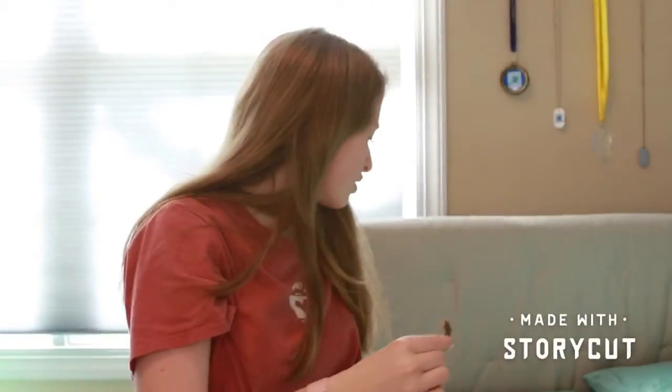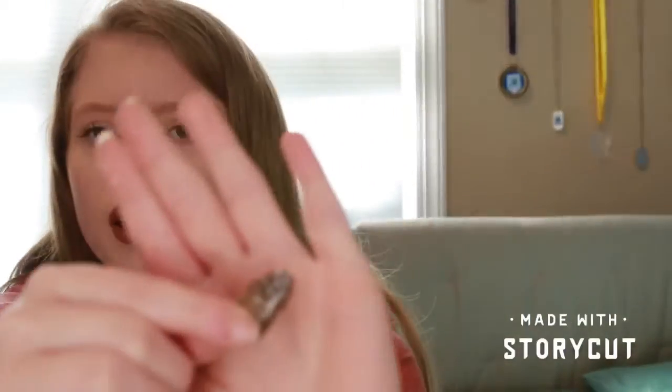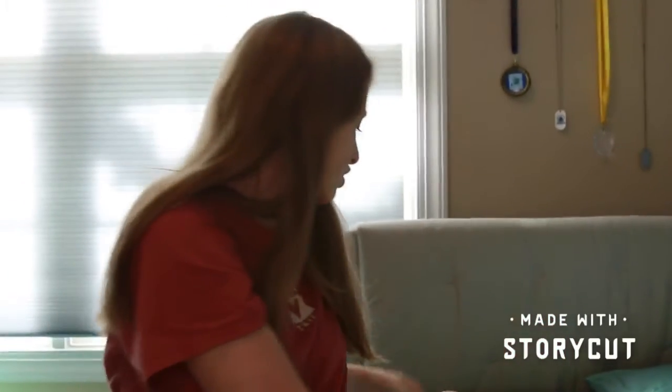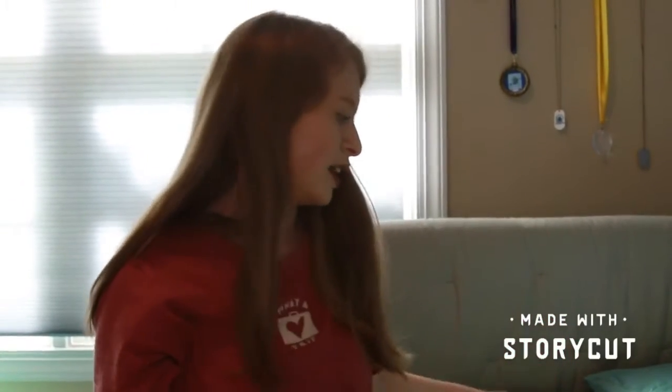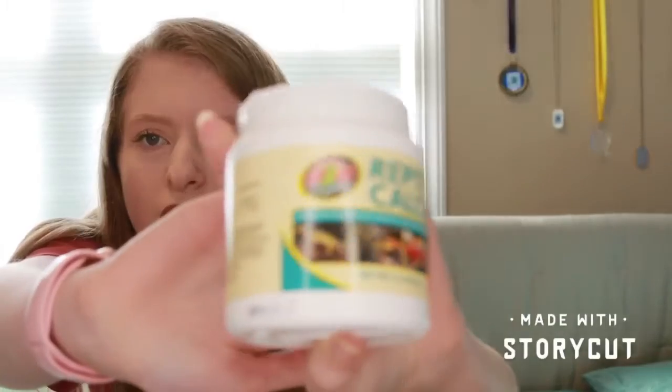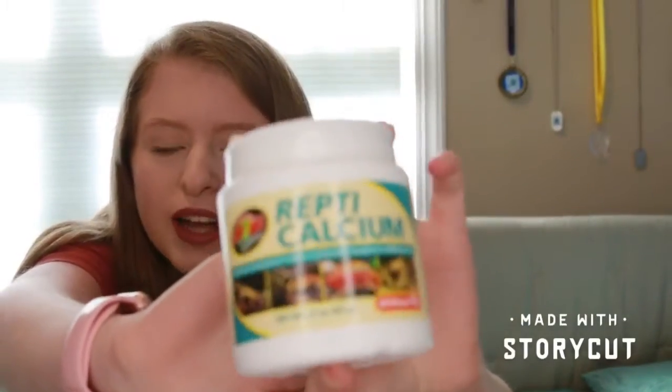So that's what they look like up close — these are just one inch or one and a half inch. Today I sprinkled them in calcium without D3. I switch it every other day from with D3 and then without D3.